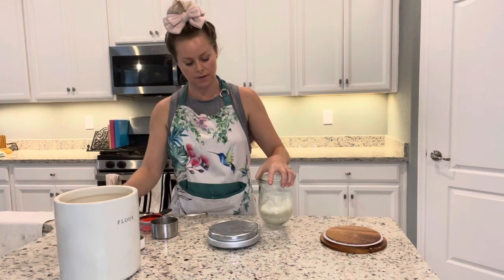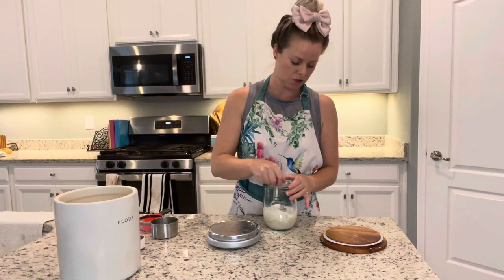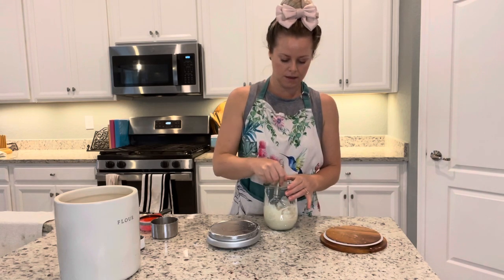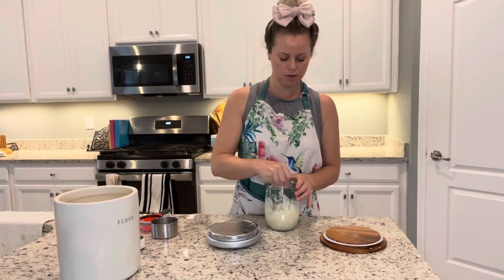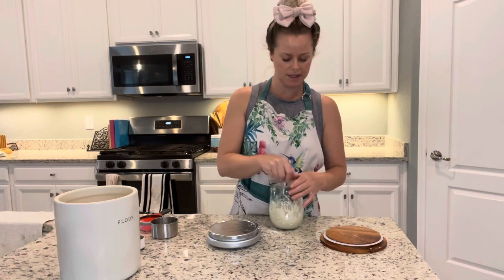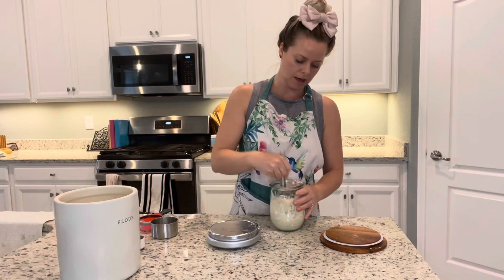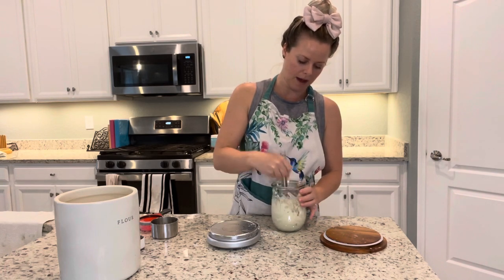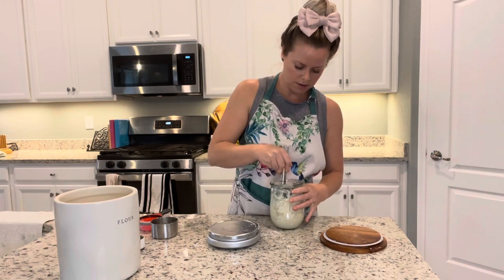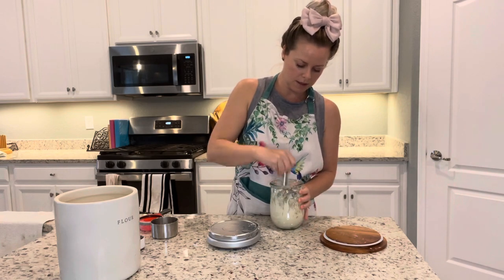We've got the water and the flour in here, and I'll just use my little pastry whisk. This really makes sure that you get all the clumps out. Sometimes if I don't use it I'll see clumps in there, so I really like to use this to get all the way to the bottom of the jar. Let me give it a good mix.